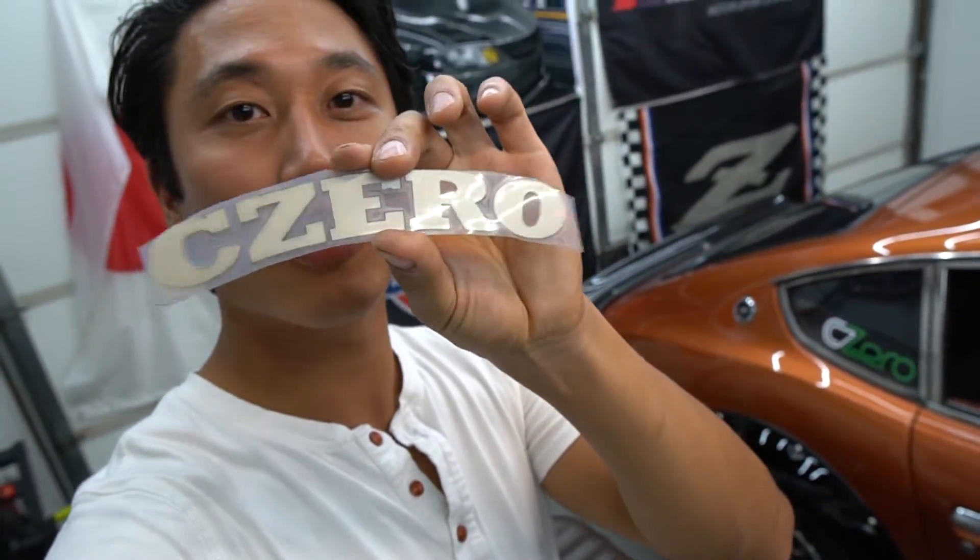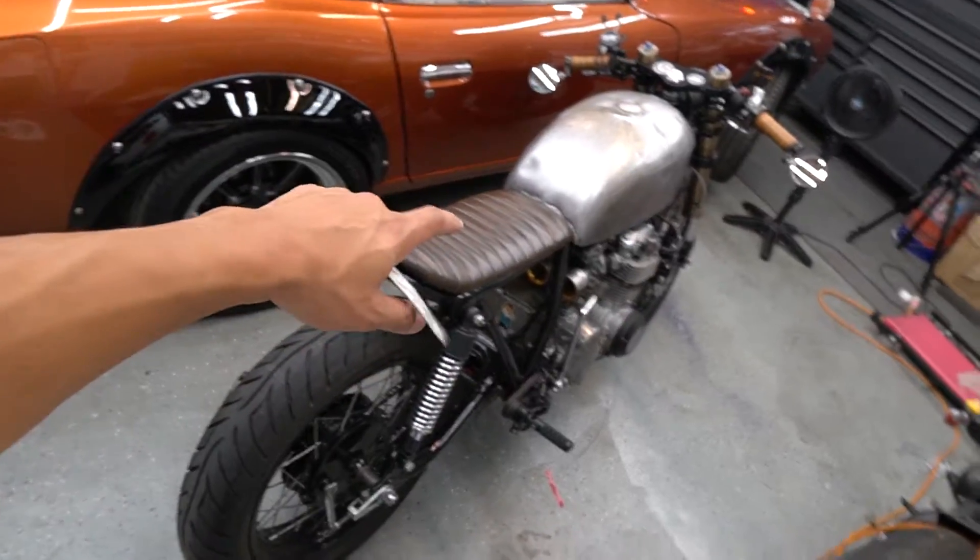What is going on guys, Shin here from CZero Media. In today's Cafe Racer video, I'm going to be installing tire stickers — specifically tire letters from a company called tirestickers.com.